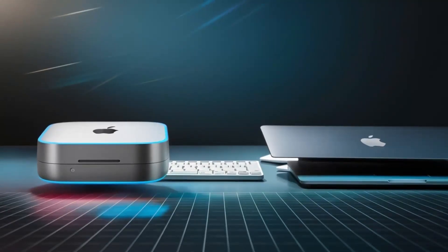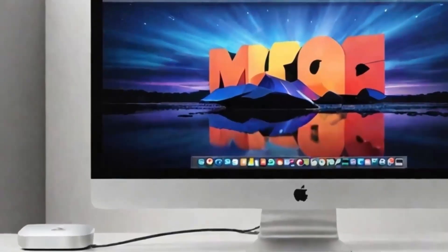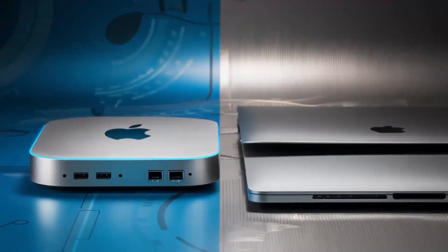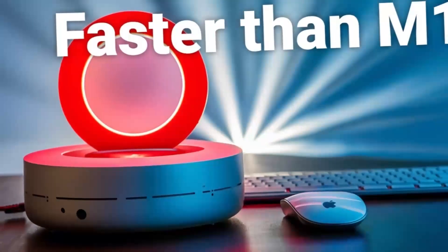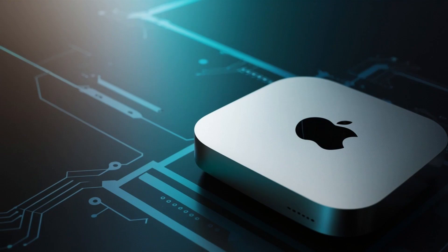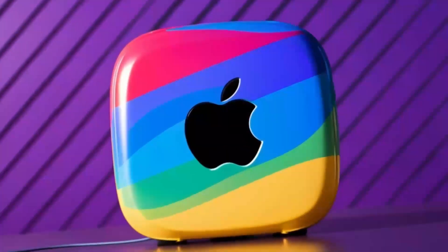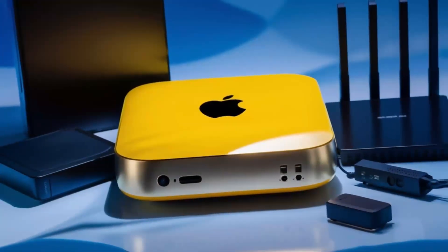One of the big things I really like about this hub is the range of ports it offers. It includes two USB-C ports with Thunderbolt 4, which means faster data transfer and the ability to hook up high-performance accessories like external storage drives. Plus, you've got USB-A ports for older devices, an HDMI port for hooking up to an external monitor, and even an Ethernet port for those who prefer a wired internet connection. That's a lot packed into a compact, sleek design.